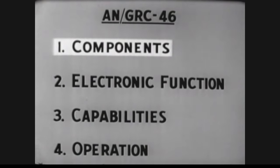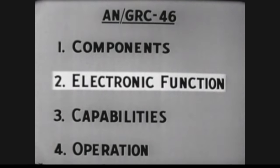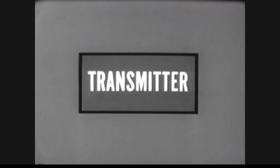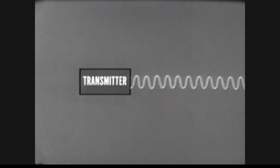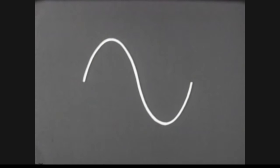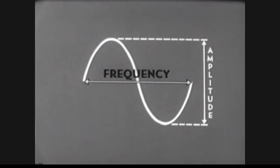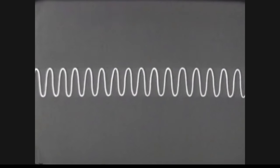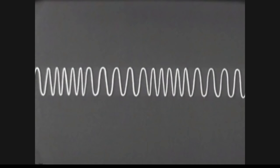We've seen and installed each component of the AN/GRC-46. We will now examine the electronic function of the transmitter, receiver, and teletypewriters and see how the modulator and frequency shift converter make them compatible. This explanation will be simplified, but it will be fundamentally accurate. The transmitter generates what is called an RF signal, which we will represent with this wavy line. If we were to examine a portion of this RF signal, we would find that it has two characteristics: frequency, represented by the distance between these two points, and amplitude, represented by the distance between these two points.